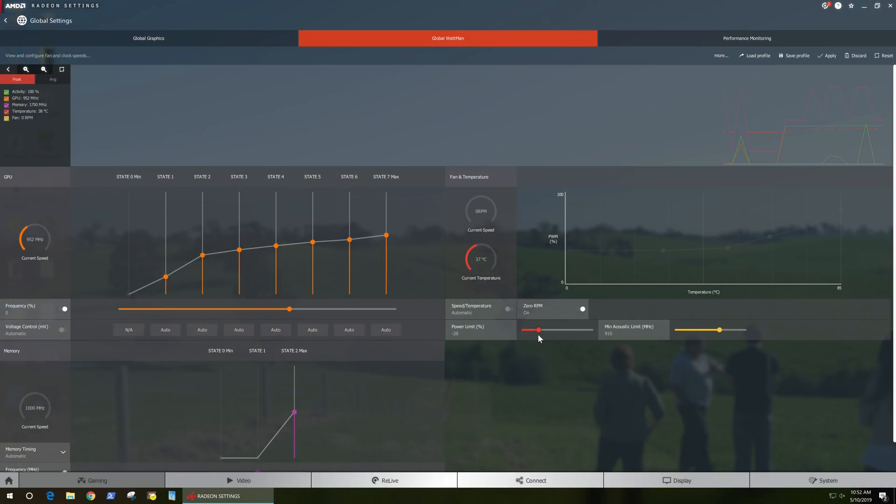Using AMD's Wattman, I set the power target to minus 40, the voltage to 1010 millivolts at state 7 with a base clock of 1200 megahertz. If I left the power target unchanged, the RX 570 was still very power hungry, and reducing it down to minus 30 had no impact on power consumption. It wasn't until I hit minus 40% that power consumption was reduced — and quite substantially, so was the performance. I was also able to get the voltage down to 980 millivolts, but the system wasn't 100% stable and would occasionally crash to the desktop. At 1000 millivolts it appeared to be stable, but for reassurance I left it at 1010 millivolts.